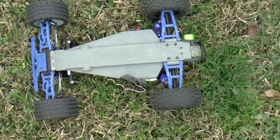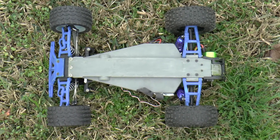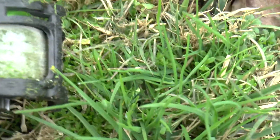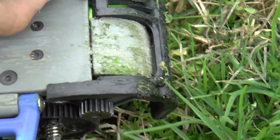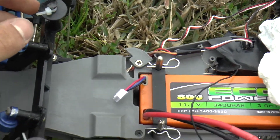You landed fine, but I just feel like it's starting to break. Yeah, you actually broke your motor mount — you broke your motor protector, kind of sort of.